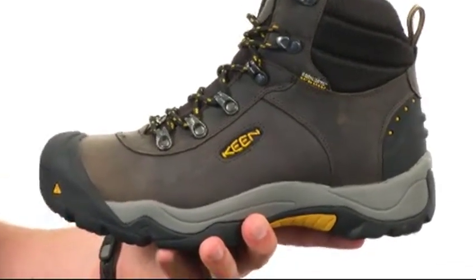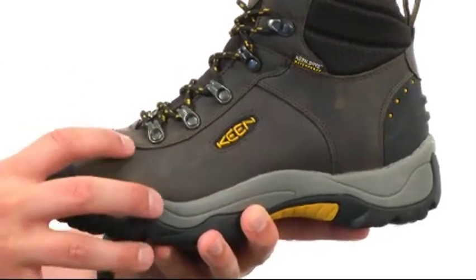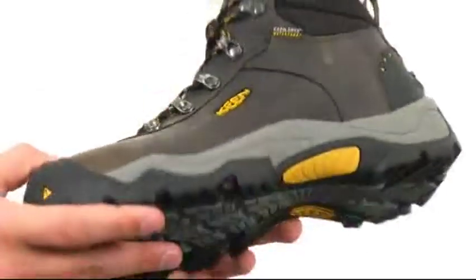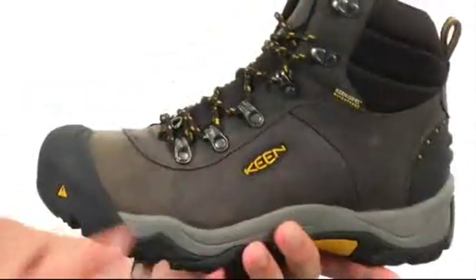You also have a heat system here in the underfoot area that'll help trap that heat and hold the warm air inside the boot. Down on the very bottom, we have a non-marking rubber outsole that'll help keep you really steady, and it's also got a fantastic flex.